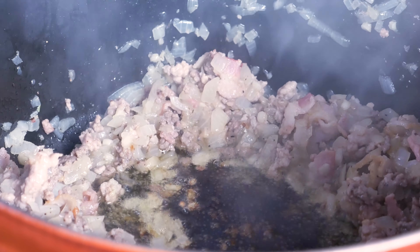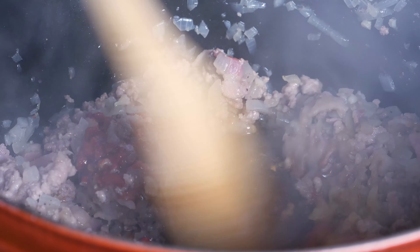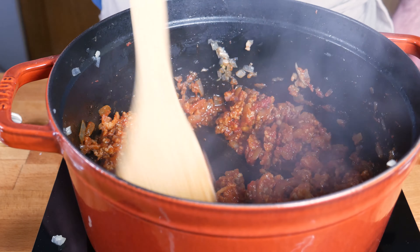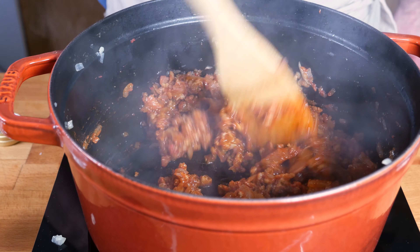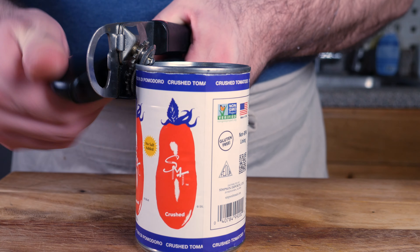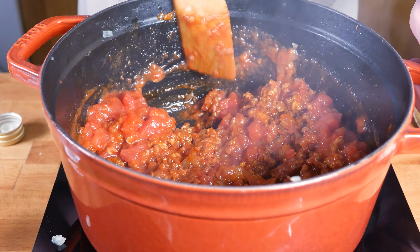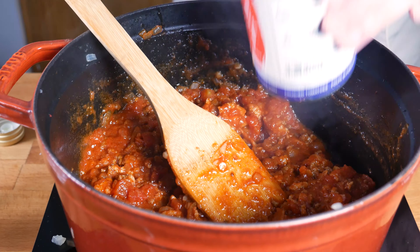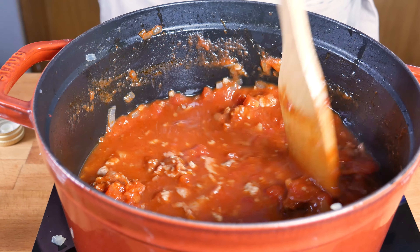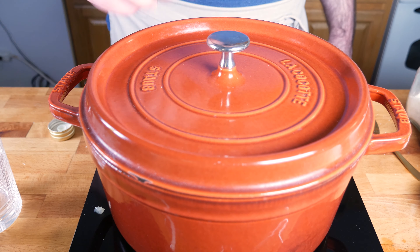Next I've got about 100 grams of tomato paste — let's add a little bit at a time and start to mix it in. Once that's all mixed in, let's add in a can of crushed tomatoes, and as always we want to rinse out the can with some water and get the rest of that in there. That'll help to dilute the sauce so it doesn't reduce too much and get too thick.